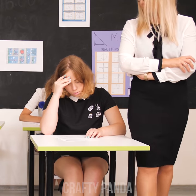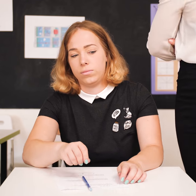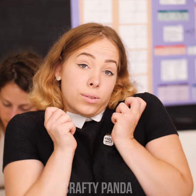Oh boy, things aren't looking too bright for Ashley. Quick — the teacher's not looking right now. Where was it? Watch out, she's coming back! Whoopsie daisy! That's a bummer.